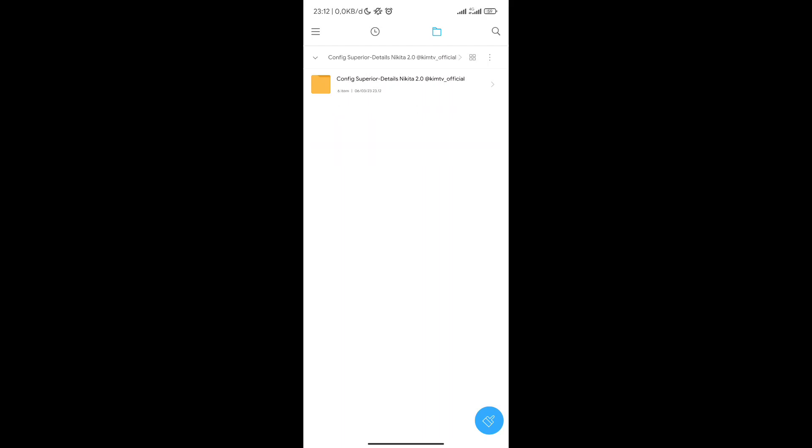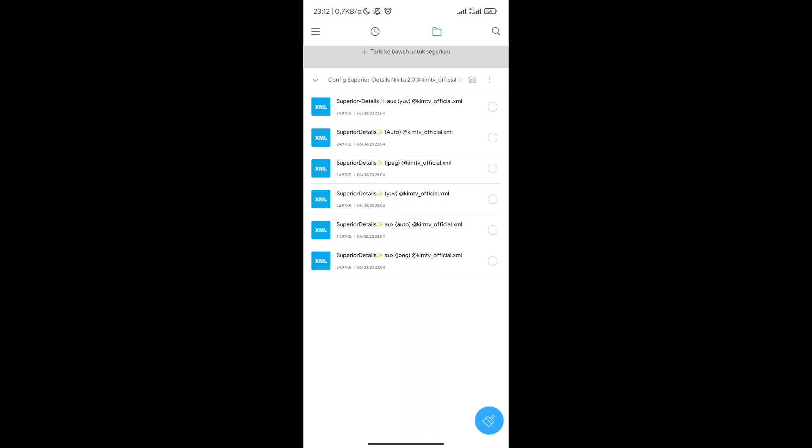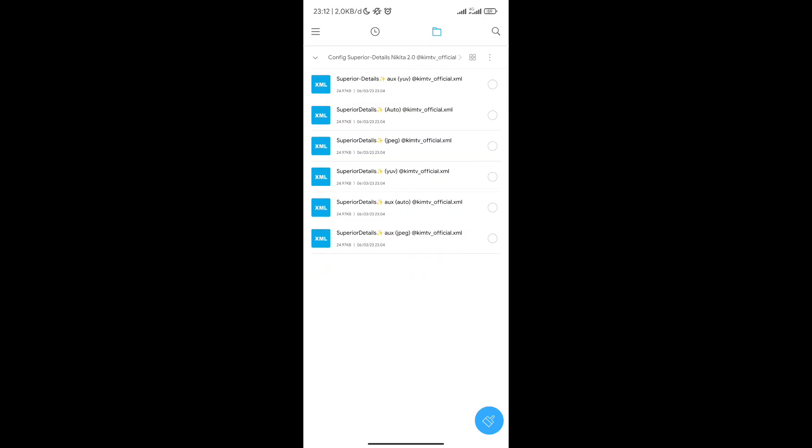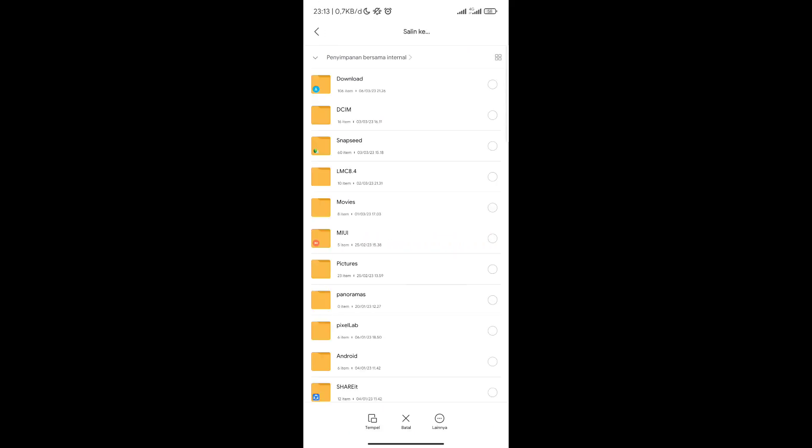Kalau sudah di-extract maka akan terdapat sebuah folder. Dibuka, kemudian dibuka lagi, dan di dalamnya terdapat 6 config dalam 3 format viewfinder: ada jpg, uv, dan auto. Silahkan disesuaikan dengan level kamera 2p di hp kalian. Serta saya sediakan config aux dan universal. Yang aux khusus untuk hp yang support aux lens ada ultrawide, sedangkan yang universal untuk semua handphone, hanya kamera utama saja. Setelah itu silahkan di-copy semuanya ke penyimpanan internal.